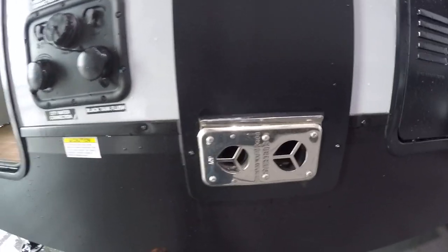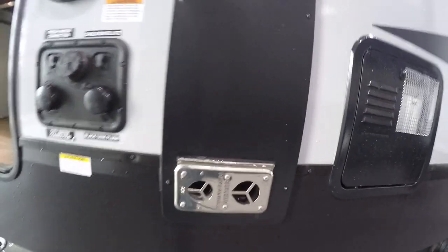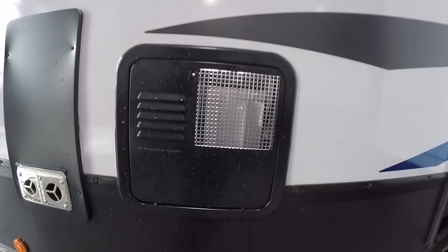To the right you're going to have your furnace — this gets extremely hot so make sure nothing is leaning up against it. Your poles and connections are going to be right underneath there. To the right you're going to have your water heater.